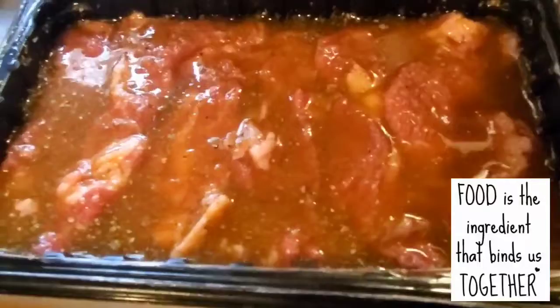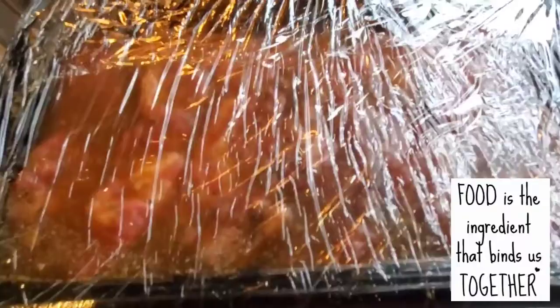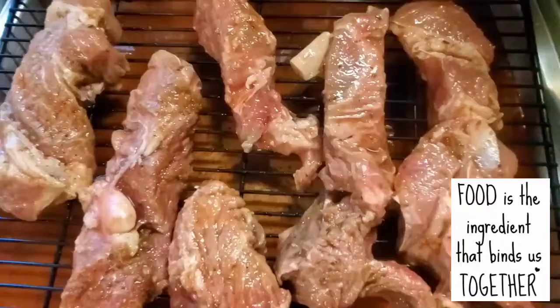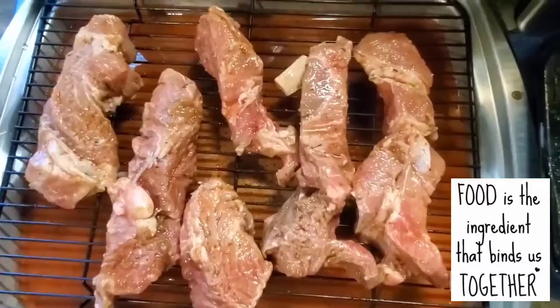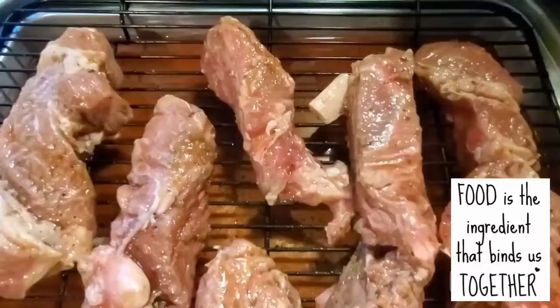The beef is now soaking in the juice. I let it sit for the whole night, then I wrap it with cling wrap to protect it from dust and dirt, even inside the fridge. This is the part where it's ready for broiling. I prefer to broil because I always use the oven — I don't use the griller for now.